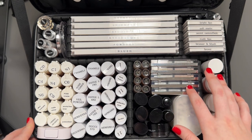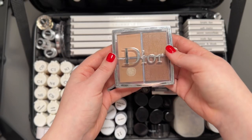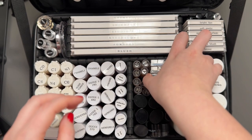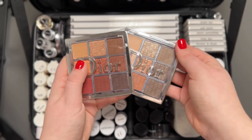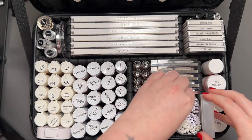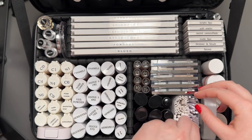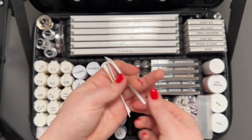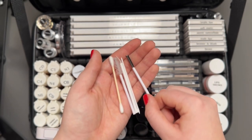Here I have a bunch of Dior Backstage palettes. My favorite is their contour palette, which they don't make anymore — I'm so scared to run out of it. I also have a bunch of highlighting palettes and some eyeshadow palettes. This is where I keep all my disposables: very tiny q-tips from Artist Kit Company, regular q-tips, lip applicators from Artist Kit Company, regular mascara wands that I use for brows, and tiny spoolies which I use for mascara.